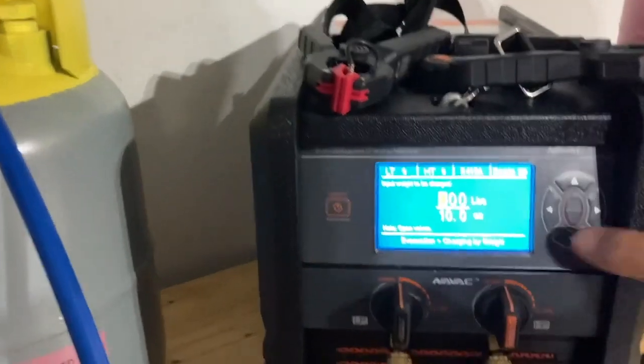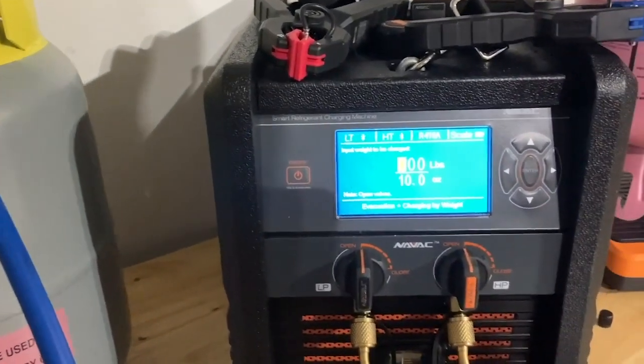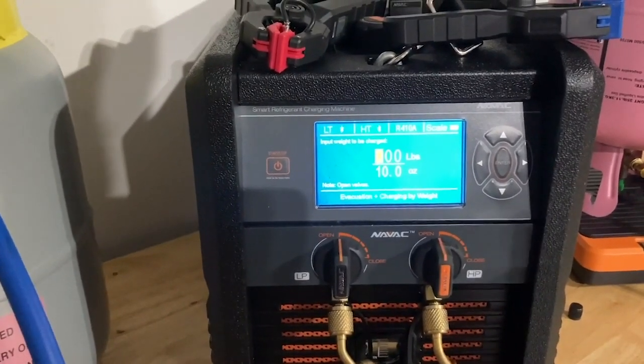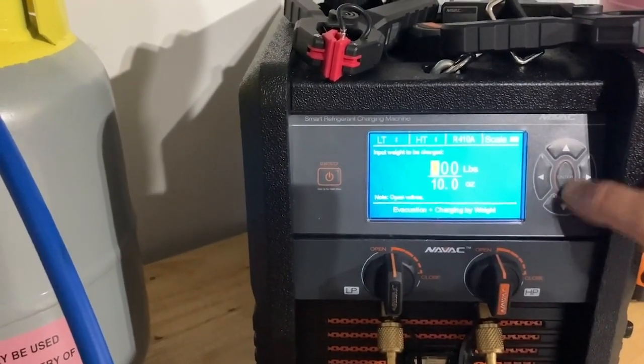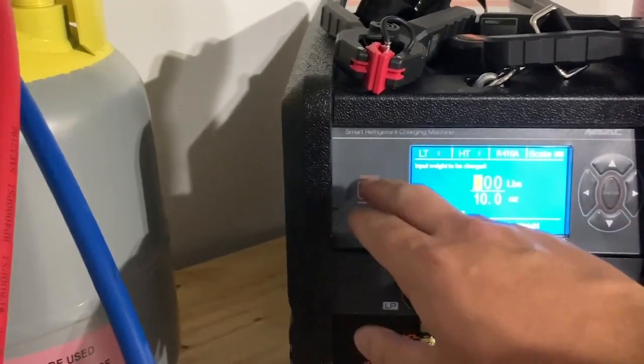In auto mode, it's going to ask me how many pounds and ounces of refrigerant I want to add to the system once the vacuum has been done and the decay test has passed, proving there's no leak. For demonstration purposes, I'm only going to do 10 ounces today. It's already set up for 10 ounces, so I'm going to hit start.